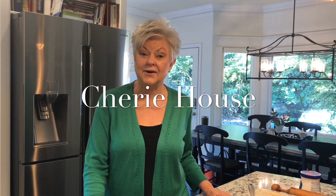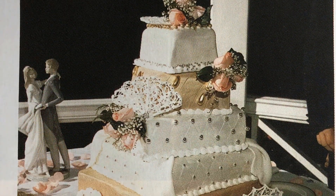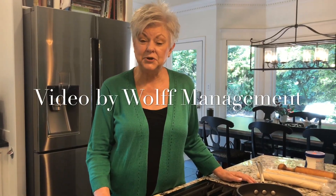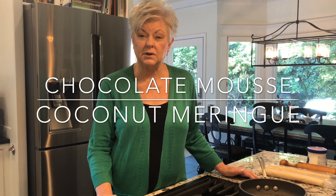Good morning, I'm Cherie House and I live in Knoxville, Tennessee where we always do something different. Today we're going to be working on two favorite pies that my family have enjoyed for years — grandmother's recipes. Because we're serving so many people at the reception, we're looking at about 200 people, we're going to reduce those pies to tarts so that everybody can have a bite if they want to.